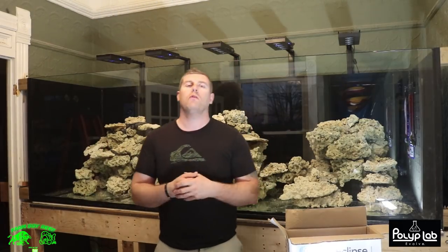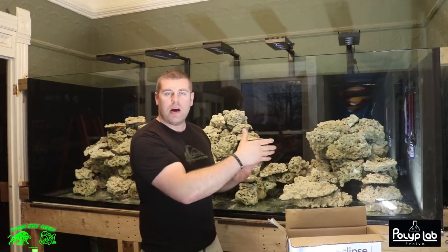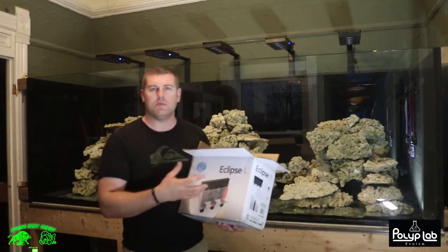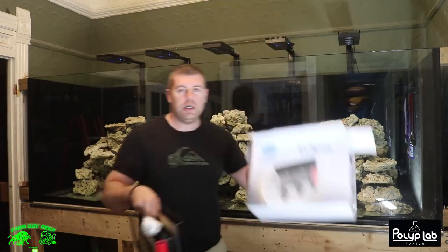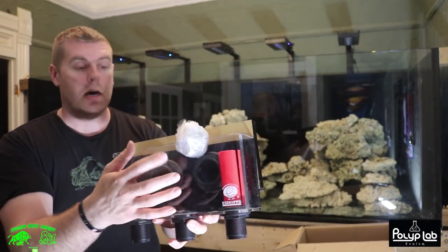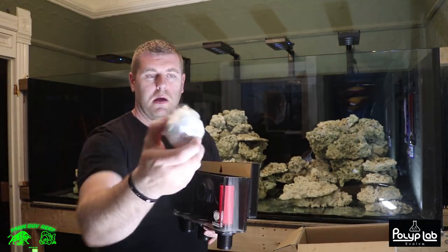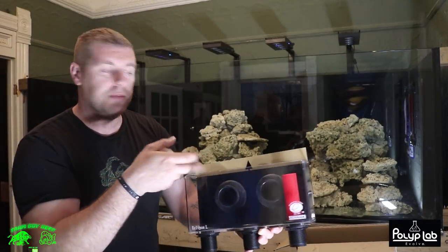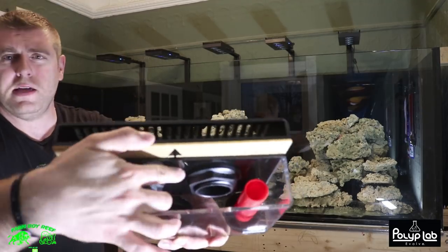Hey farmhands, Firebird Reef here. On this episode of the Phoenix 700, we're going to install two dual overflow boxes. With my tank here, I ended up putting two overflow boxes, one on each end. There was just enough room when I designed this tank - it's 700 gallons, nine feet long. Since it's against the wall, the plan is to access it from both sides, and when I do the millwork I'll have little doors to reach in if I need to adjust anything.